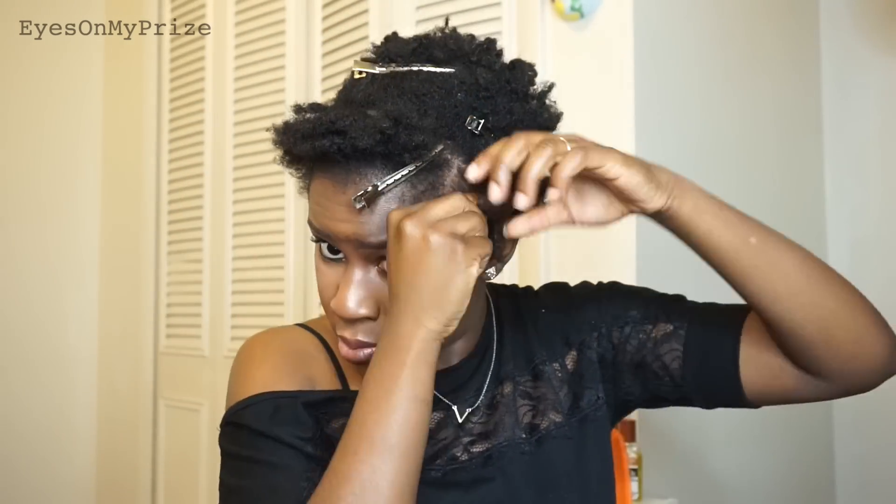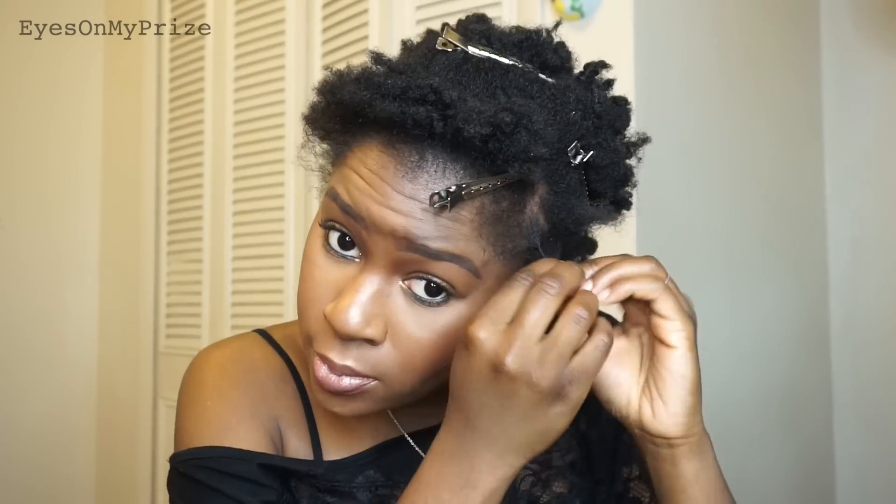In the front section where I sectioned off my hair, I'm putting two-strand twists. I'm doing dry two-strand twists, just adding conditioner when needed to my ends. Since my hair is short, I'm doing small twists — you can do your twists whatever size you like. When you're done twisting, your hair should look something like this.